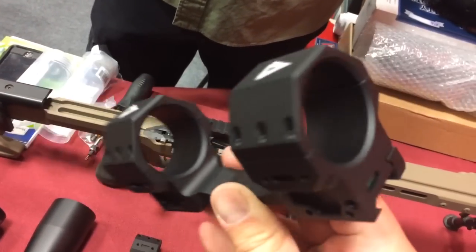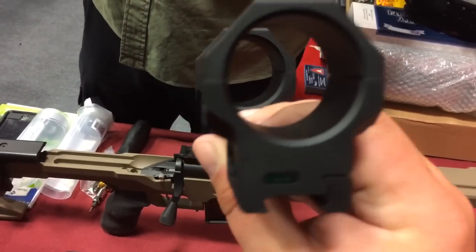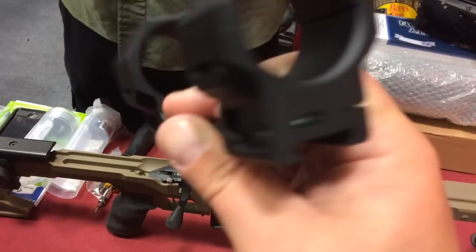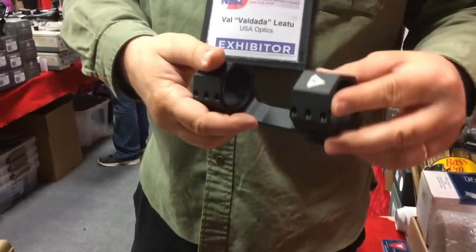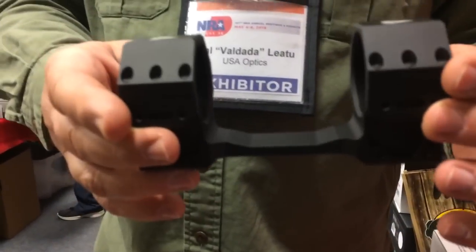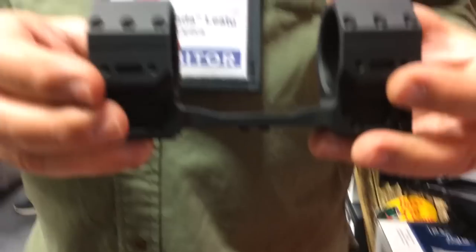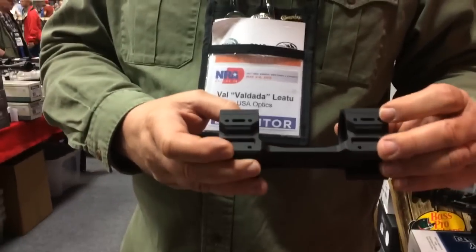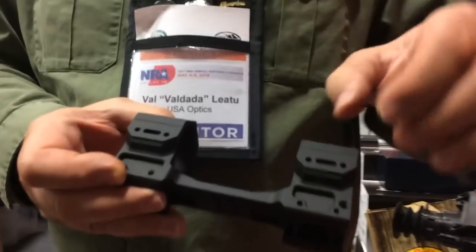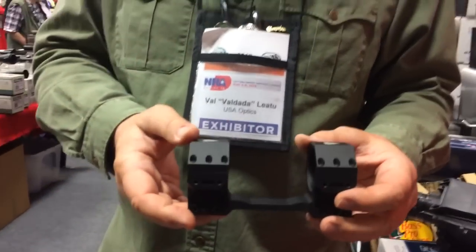Nice scopes, too. So you got the level on the back? The level is in the back, but we have a new design for a new level that's going to be attached to the side, either side, depending which way you mount this sucker. The bubble is going to be mounted on the side, and it's going to go up a little bit. And then it should be the picatinny here. They're little picatinny rails that you can mount on there, both sides, or one, or four, if you want.